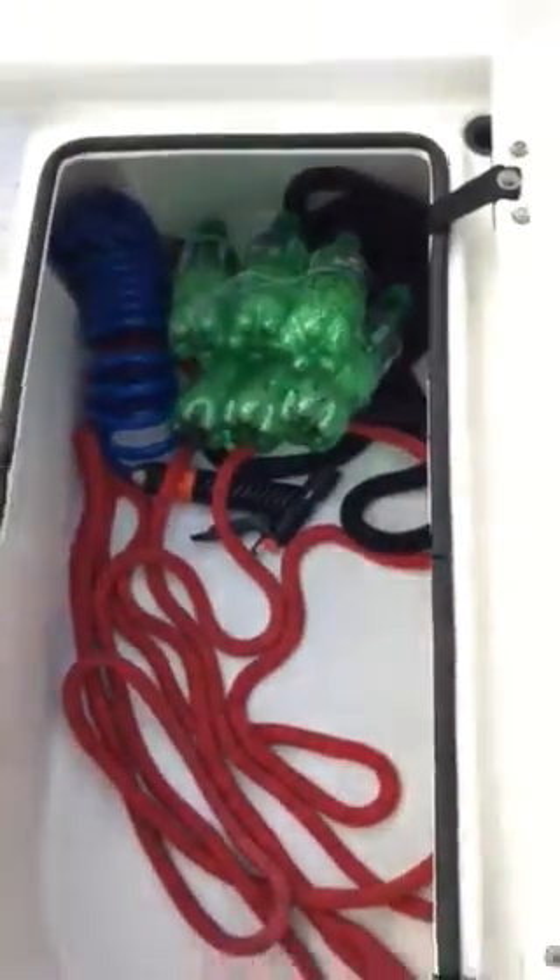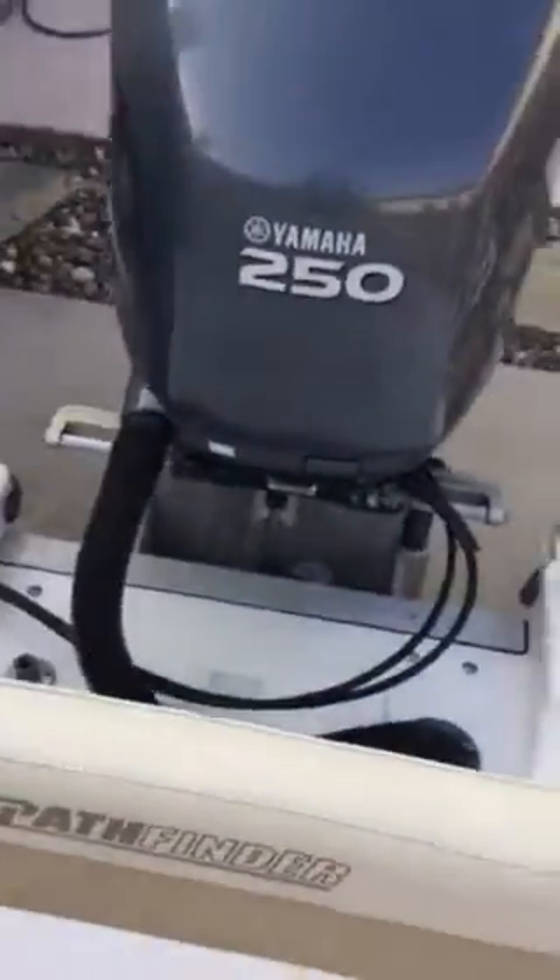Over here on this side is a fish well — it has a pump that pumps water in, and also has a strainer in there. That's the hose for the saltwater washdown. Back here at the motor.